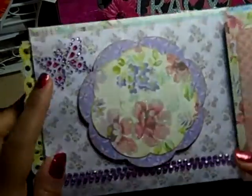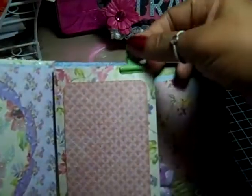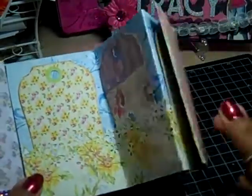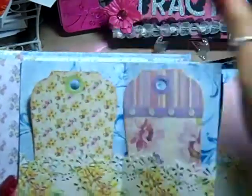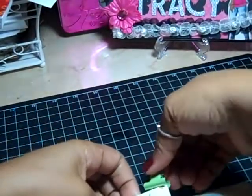The next page I used another Spellbinders for the mat, plus Recollections bling butterfly and trim. The following page has a little clip because this section pulls out — I made pockets with the tags that came with the collection. In all those pockets go tags I can journal on, and on the other side are photo mats. I clip it up to hold it together.